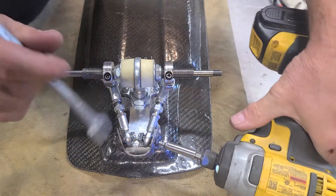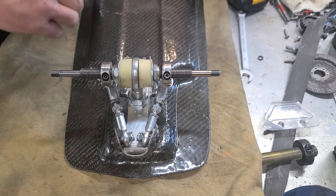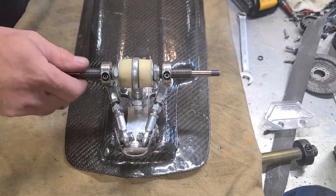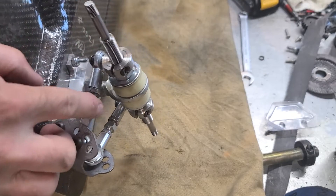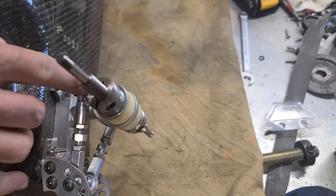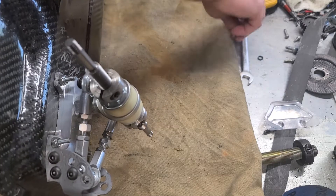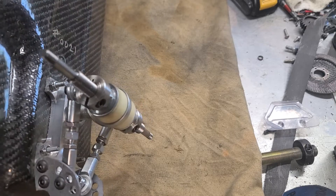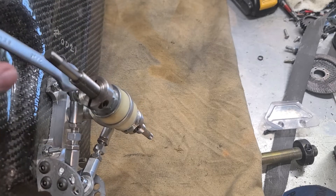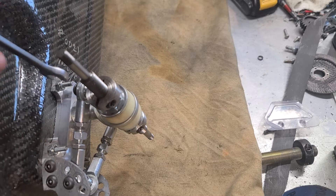After you get everything secured, you're going to want to check the radius rod here — the bolt needs to be at a 90 degree angle to the rod. We're pretty close; turn this so you can see it. It's pretty much a square corner between the rod bolt and the rod.